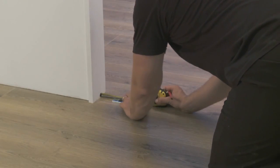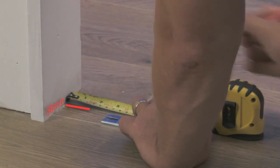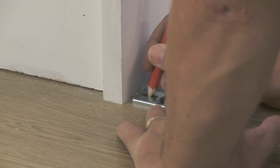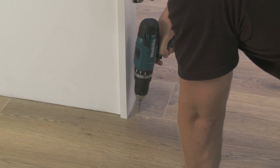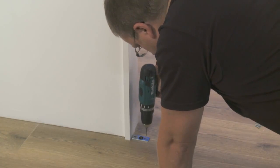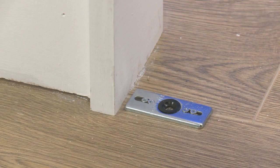Next, take the bottom pivot plate and place it on the floor. You need to ensure that it is set at 36mm from the door frame to the centre of the plate. The next stage is to fit the track. The top pivot that was inserted earlier needs to line up with the bottom pivot plate to ensure that the doors hang straight.